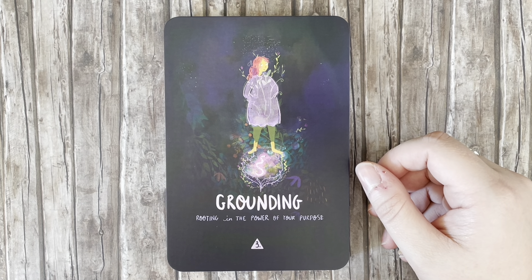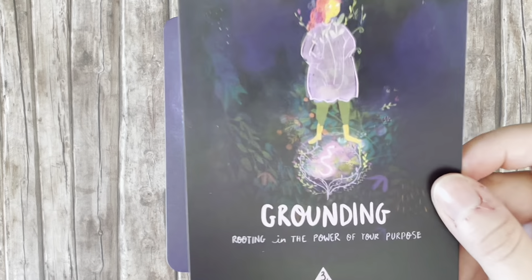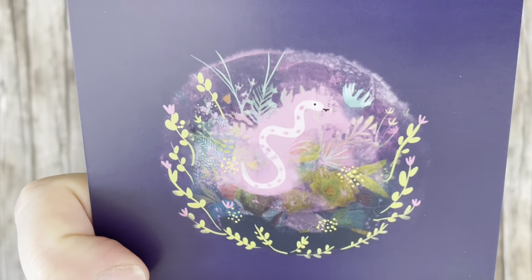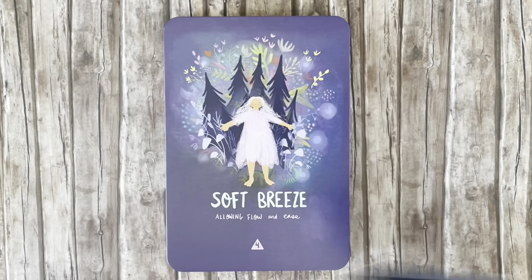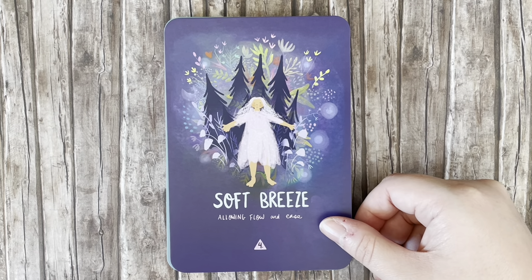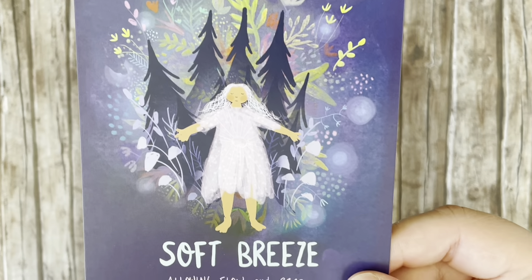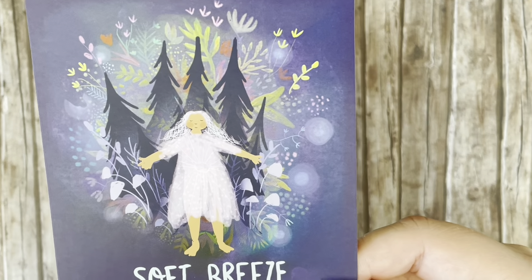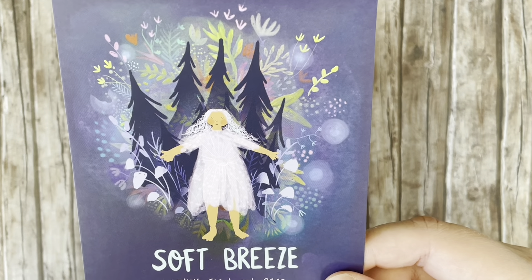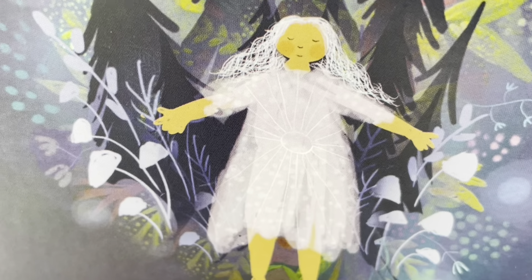'Grounding' — rooting in the power of your purpose. That's really sweet. You can see she's standing on the same illustration as on the back of the card, with the snake. 'Soft Breeze' — allowing flow and ease. I really love this illustration — she's standing with her arms wide, accepting the energies around her, standing in a forest. You can really feel a sense of belonging and relief. There's even a sun radiating from her solar plexus area on her dress.